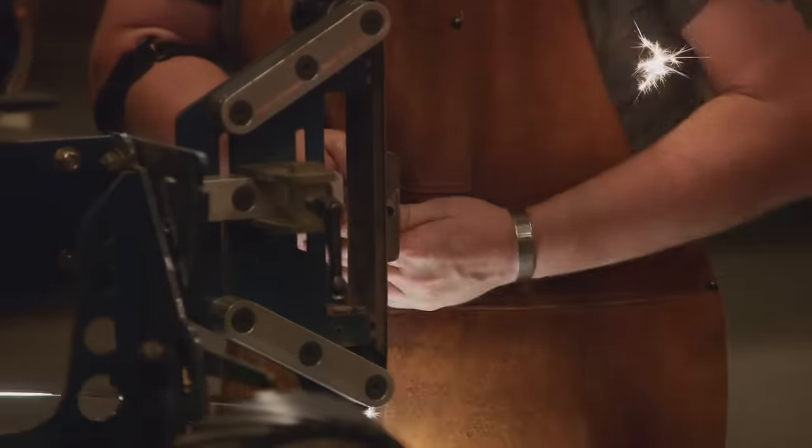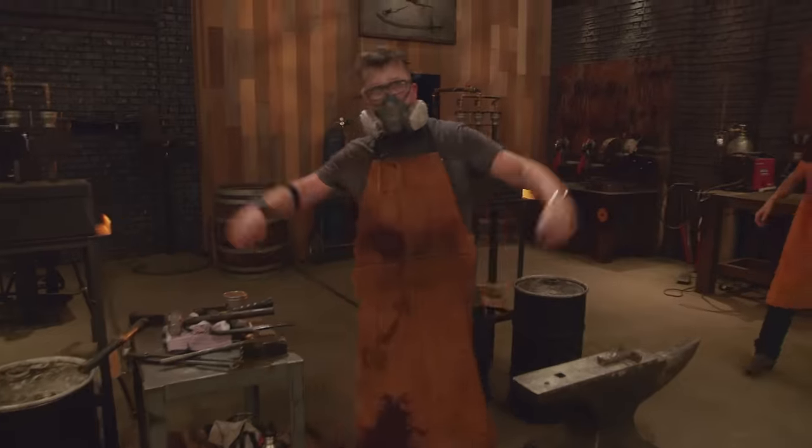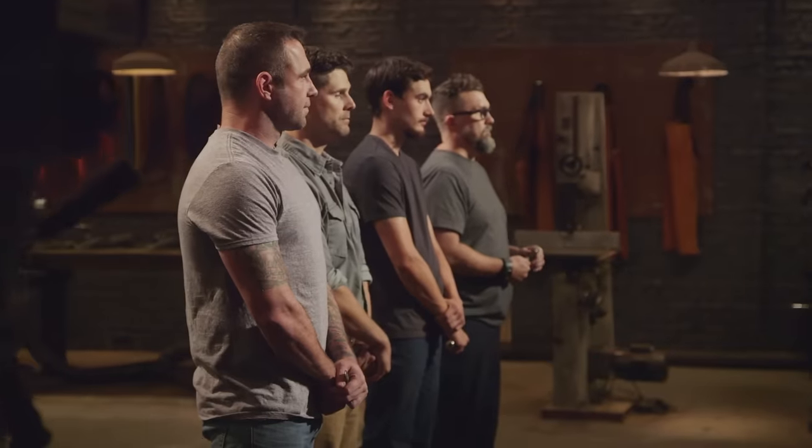Five, four, three, two, one. Bladesmiths, shut down your machines. Drop your tools. This first round of competition is over. All right, gentlemen, for the first time ever, we had you smiths make handles for blades that we haven't even described to you yet. So now it's time for the judges to take a look at those handles.